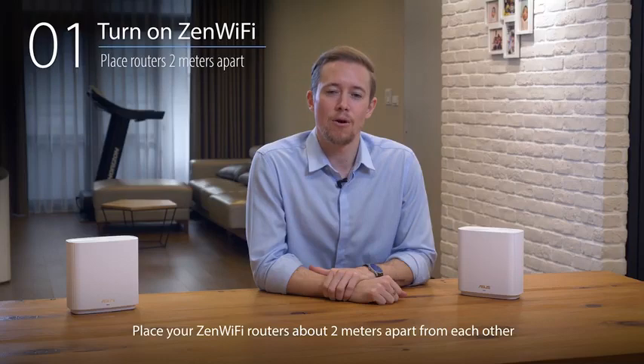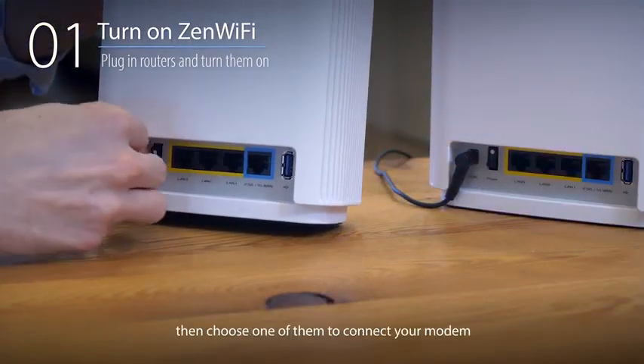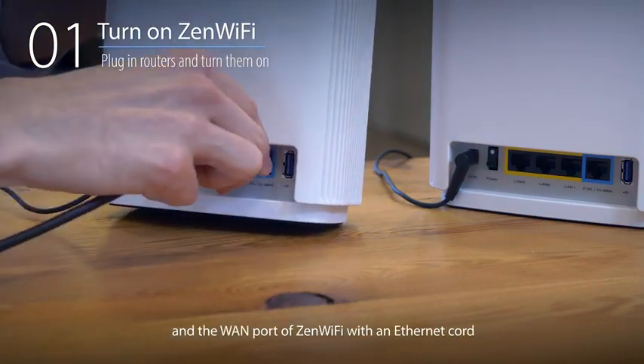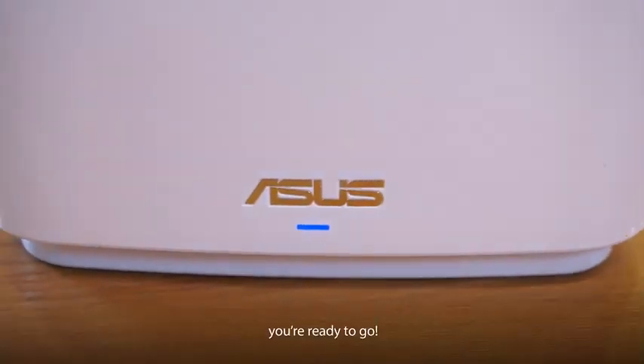Place your ZenWiFi routers about two meters apart from each other. Plug in power for both routers and turn them on. Then choose one of them to connect your modem to the WAN port of ZenWiFi with an Ethernet cord. When both routers' lights turn blue, you're ready to go.